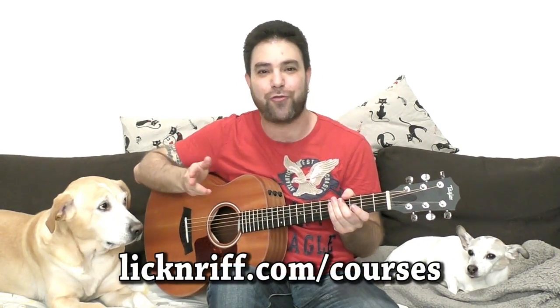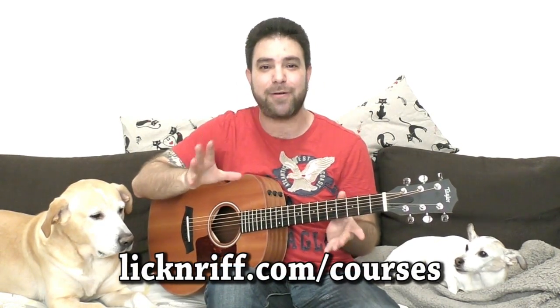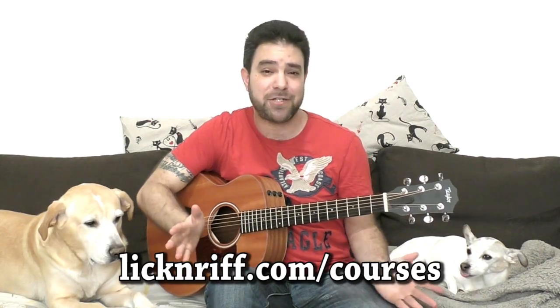Hey there, LickinRiffers! How are you doing? You're probably wondering why the dogs are so excited. They can barely contain their excitement because the ear training and arrangement courses are finally done. You can find them at lickinriff.com/courses. There's an in-depth description of each of them, so let me just give you a short summary.